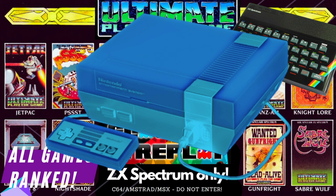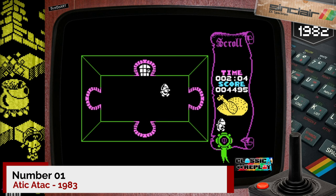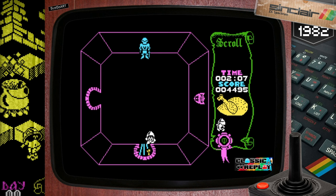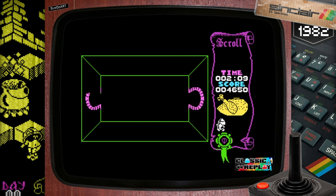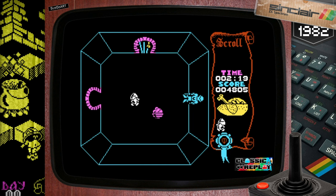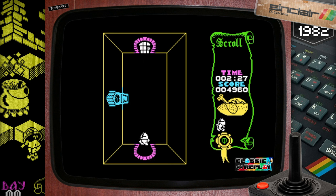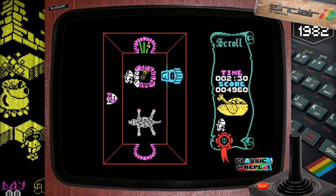Drum roll please — here is number one. The legendary Attic Attack. Probably the most famous game ever. Whenever I'm down the pub or at a retro event, this game always comes up. Some people don't get this game — some people don't understand the intricacies or the excitement or what made it a phenomenon. And I'm dumbfounded by that. Because Attic Attack has got everything — every type of core gameplay you could ever wish for. It's an explore-em-up, a shoot-em-up, a pick-em-up, and best of all, a map-em-up. Well, that's it — until next time, ta-ra, and don't forget to subscribe.